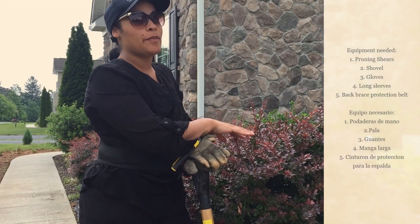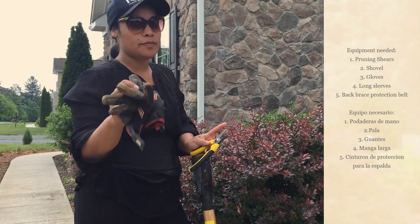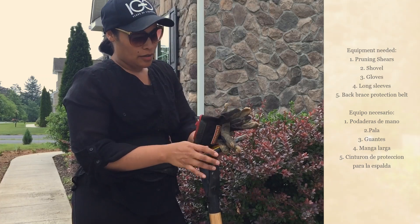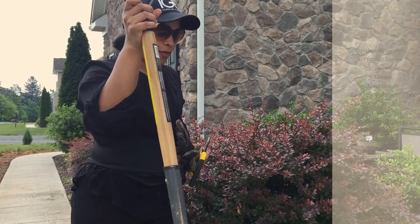We're going to be taking down the Japanese barberry. All you will need is some gloves because this has some spiky things, so you don't want to get hurt. You'll also need clippers and a shovel.